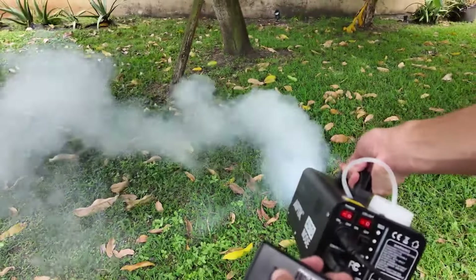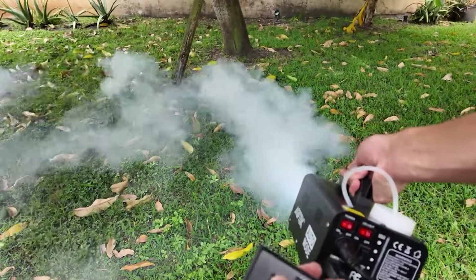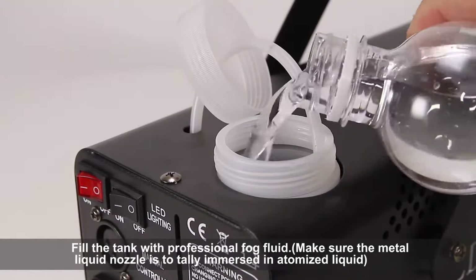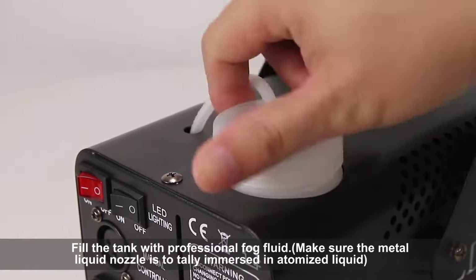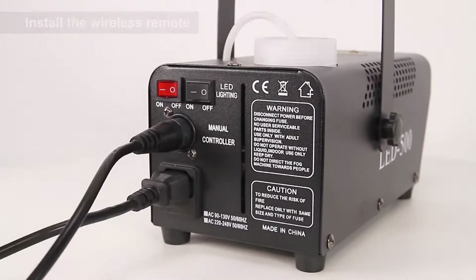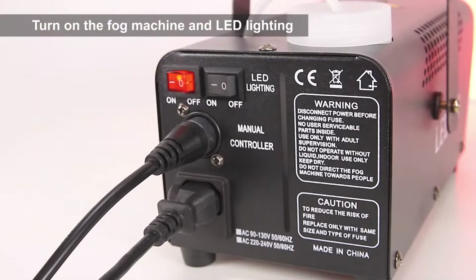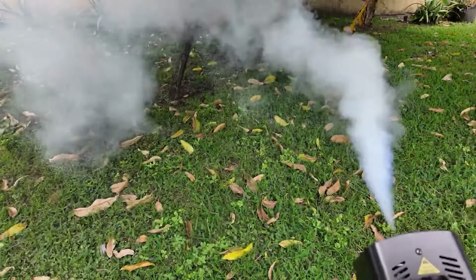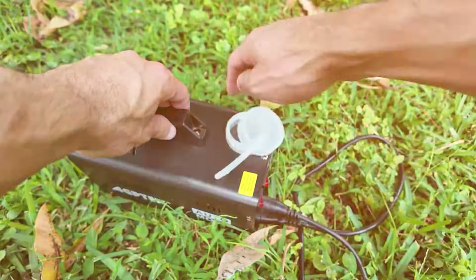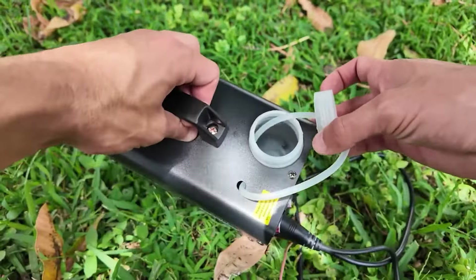Durability is another strong suit of this fog machine. It's constructed with premium-grade materials like iron and aluminum, tough enough to ensure better heat dissipation and a longer service life. The 250-milliliter tank also ensures long-lasting fog production, so you don't have to worry about frequent refills. Energy efficiency is a key feature as well — it uses an advanced electronic constant temperature system and specialized pipeline technology, saving 20% more energy compared to traditional smoke machines. It only takes 3–4 minutes to warm up, allowing you to start using it almost immediately.